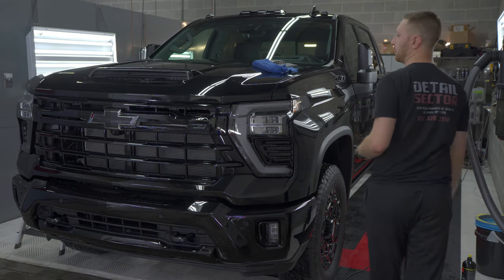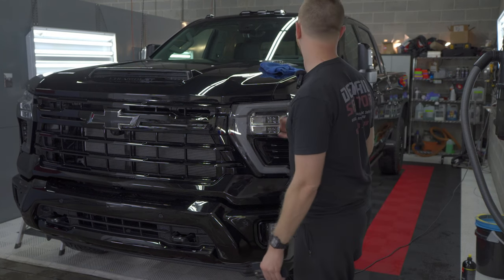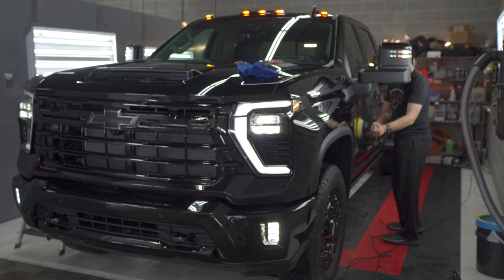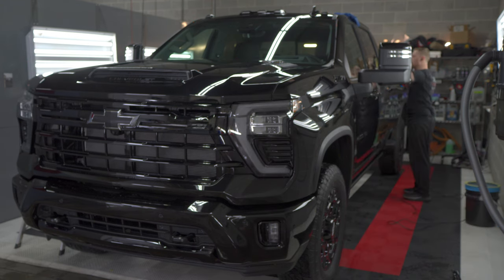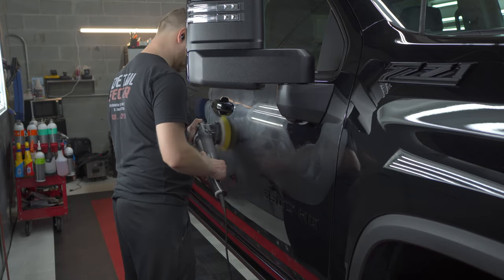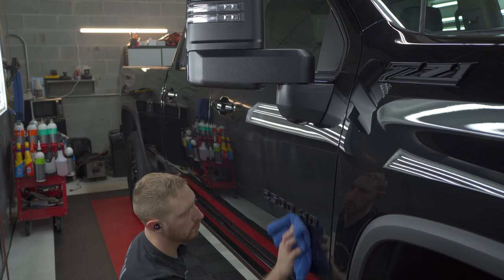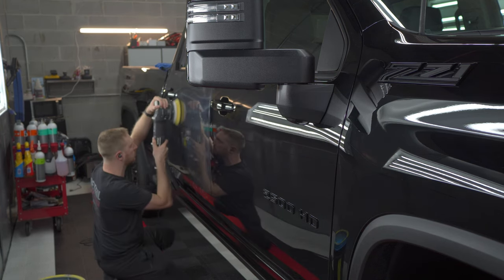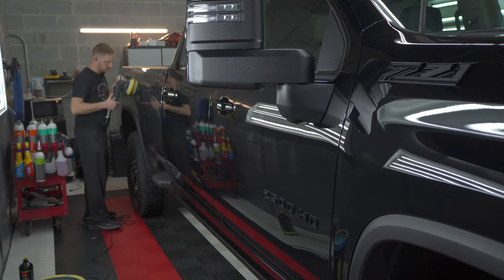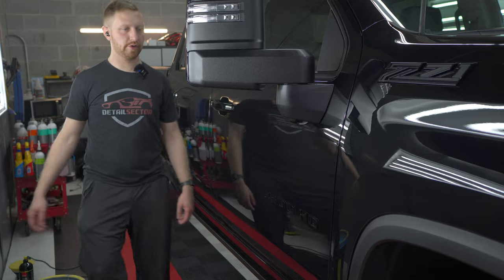There's really not a whole bunch of talking to do about this one — it's basically just a one-step polish. I'm just going to knock it out, put some music on, and maybe do a time-lapse. All polished up, ready to be wiped down and coated.